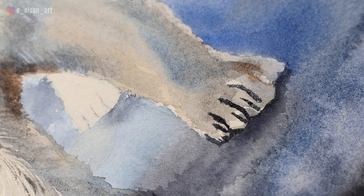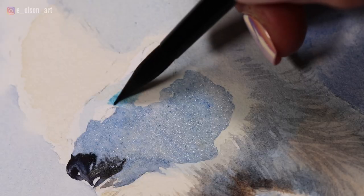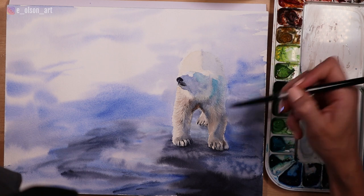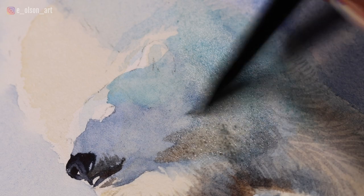I add details like toes and the dark nose using my indigo, and then do a quick wash of ultramarine on the shadow side of the head. Working quickly, I switch to my cooler turquoise blue and paint this alongside of the ultramarine, creating an interesting color temperature shift within the shadows. I add in some burnt umber on the neck, still working wet and wet so that the colors will blend smoothly.